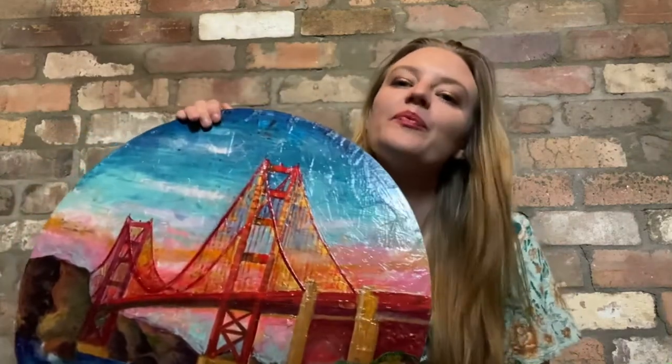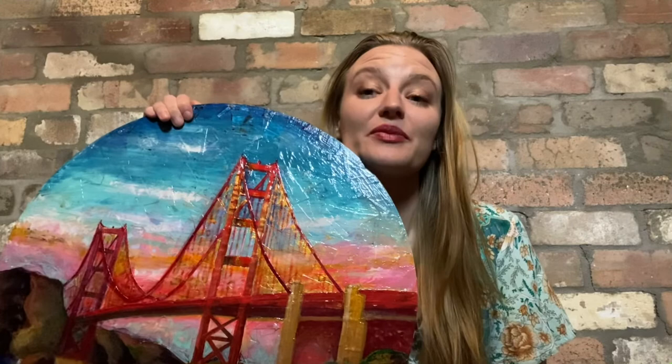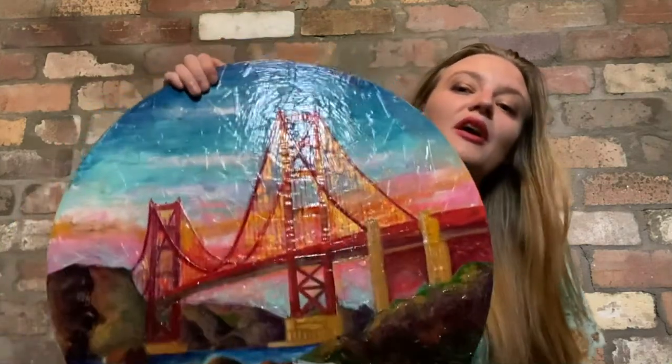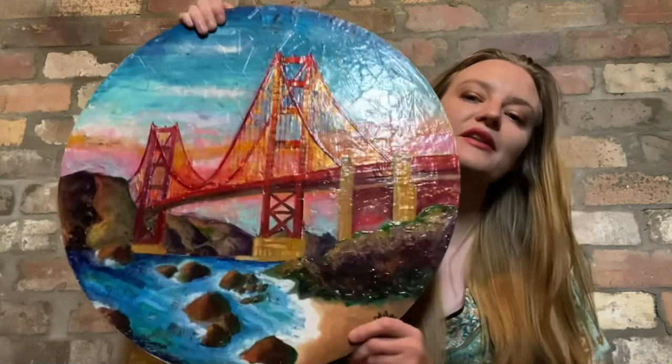Hi, this is Ileah and my channel is Raining Jane. I want to talk to you today about this art piece I've done. I am in the middle of trying to go to the US, so all my setup is kind of disbanded. You'll have to forgive me, I don't have my easel set up to show you this painting very well.